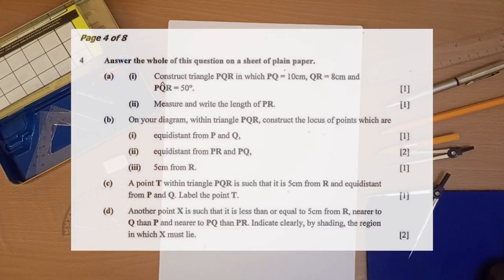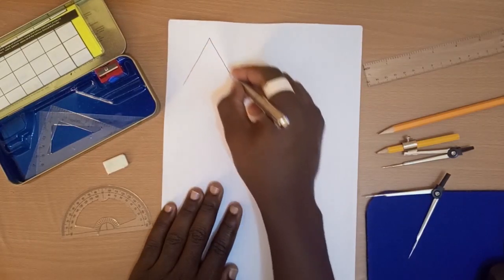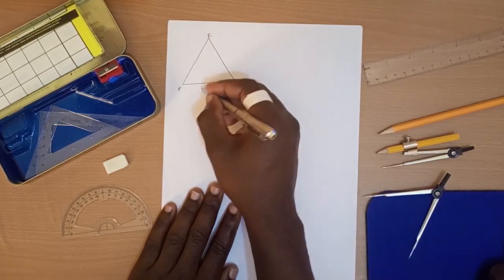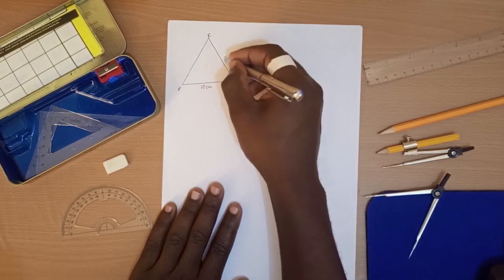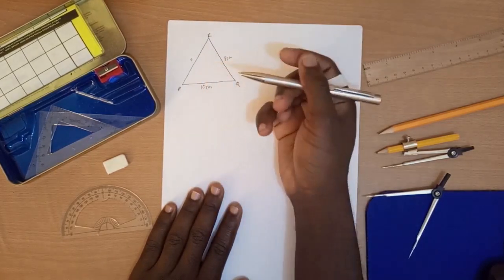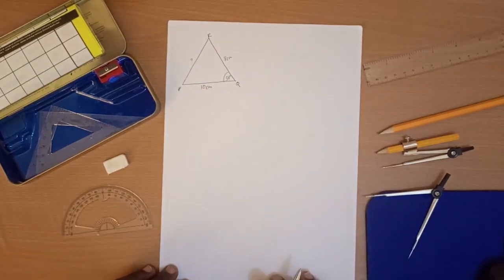Question 4A says: construct triangle PQR in which PQ is equal to 10 centimeters, QR is equal to 8 centimeters, and angle PQR is equal to 50 degrees. The second part says: measure and write the length of PR. So we are being asked to construct triangle PQR where PQ is 10 cm, QR is 8 cm, and angle PQR is 50 degrees, then find PR.